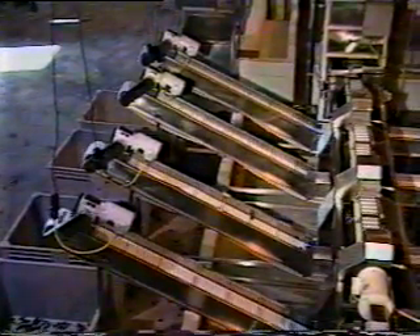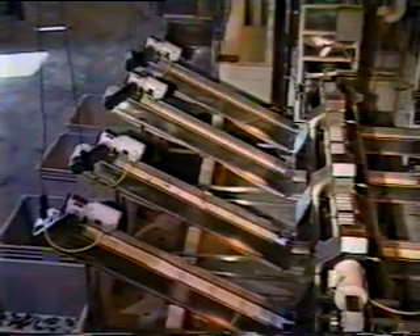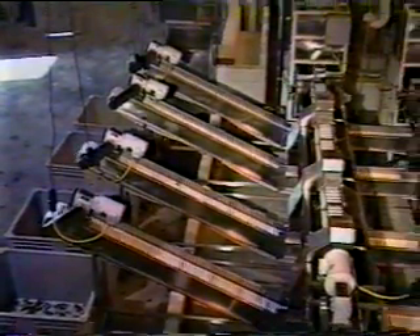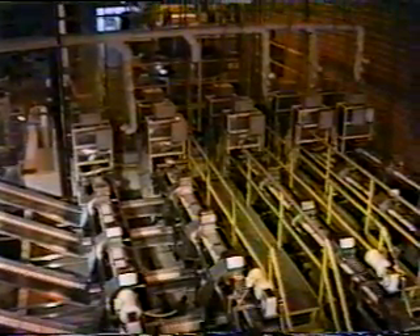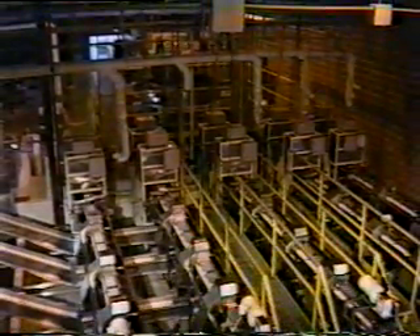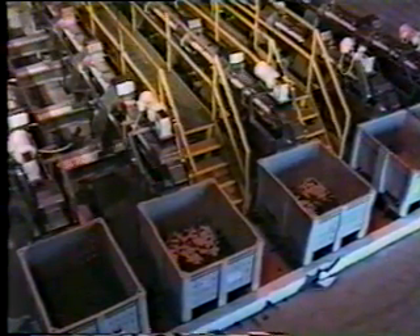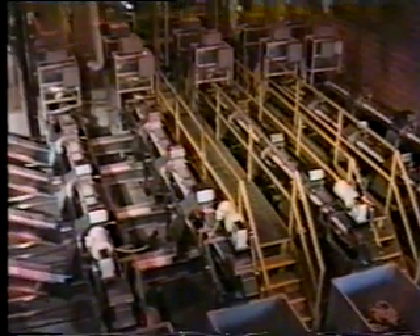The next three stations on the process conveyors are the reject stations for coloration, indeterminate peppers, and multiple peppers. All three stations work on the same basic principle. The first camera station will decide if the peppers passing under it are in specification. If not, the computer will track the peppers down the conveyor, and a blast of air will blow the peppers up and out of the process conveyor line at the appropriate reject station. The last station on the process conveyor is the dump station, where the processed peppers fall into the totes for further processing.